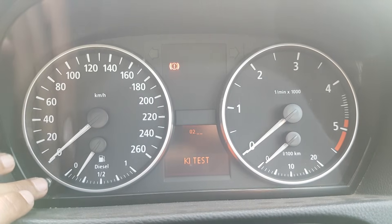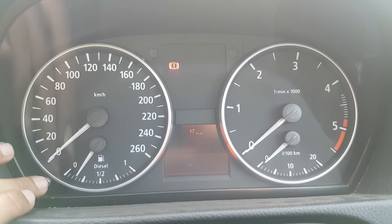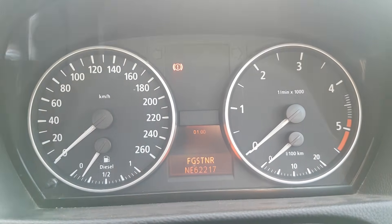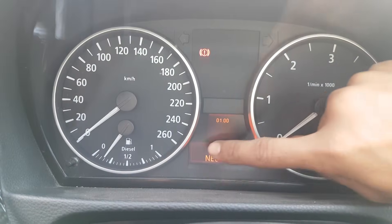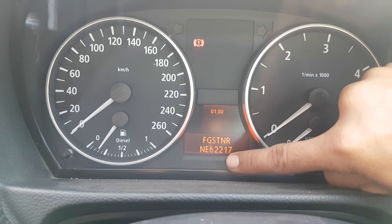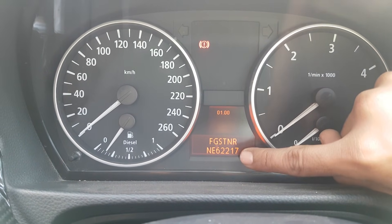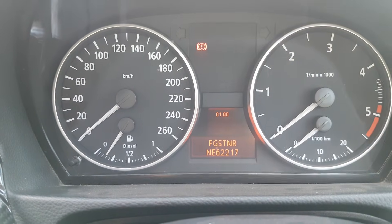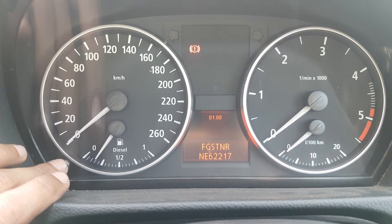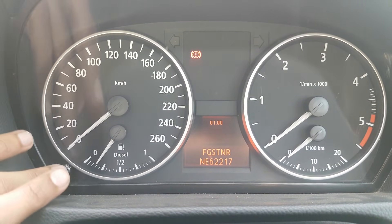Cycle through until you get to main menu number one. In main menu number one, you'll see some digits — this is your vehicle identity number, I think. What you must do is add up all of these numbers to get your unlock code. You can press and hold for three seconds to come out and get back to the main menu. You have to be fast with this.